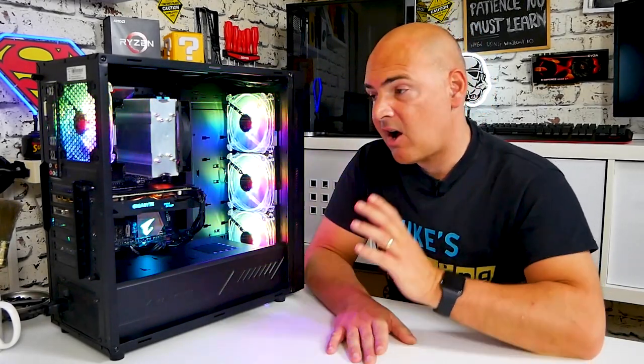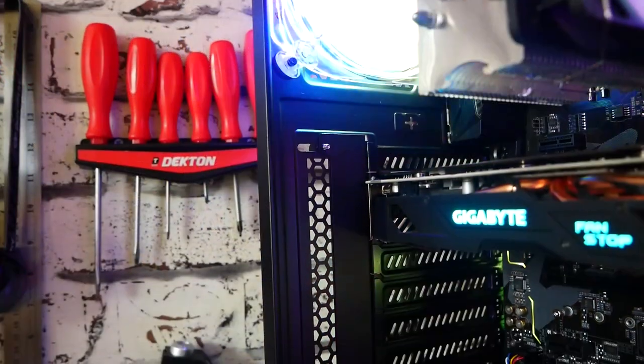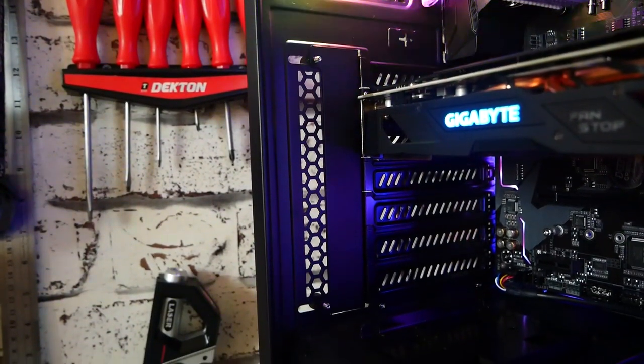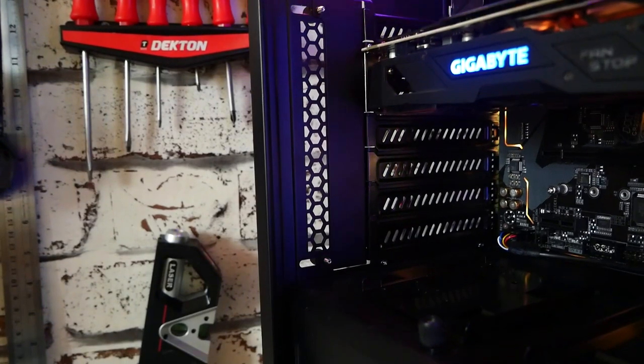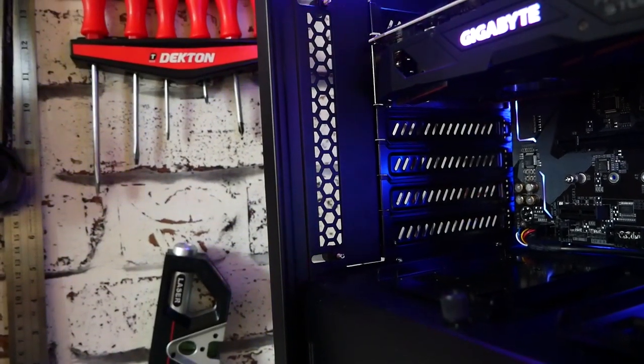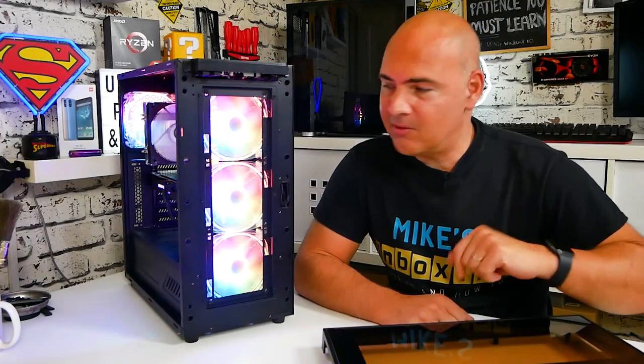Overall on this side of things, no issues whatsoever. I'm actually really glad they didn't include a vertical GPU mounting area. There's technically almost enough room, but I think it would have been way too close to the glass side panel and would have potentially choked graphics cards, so I'm glad they didn't try to add that.